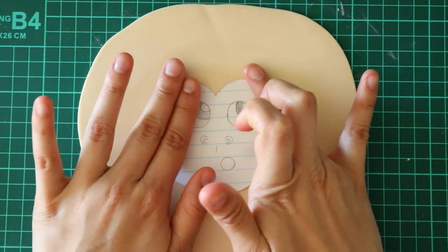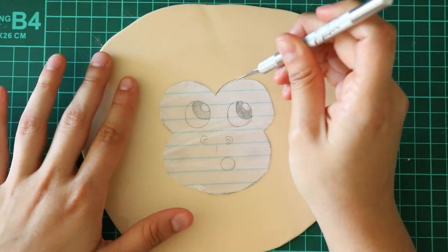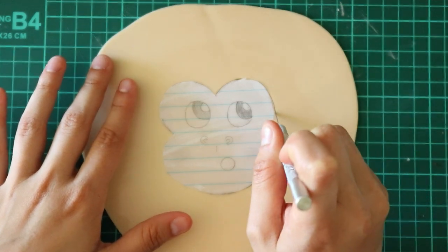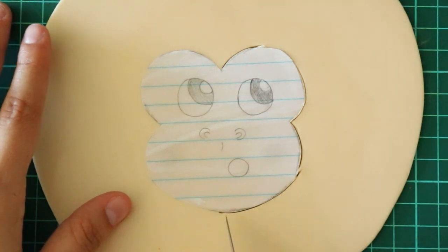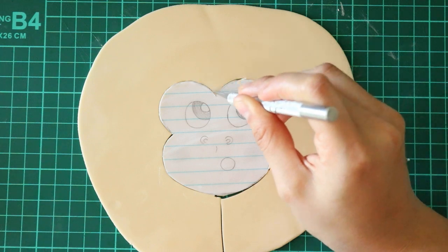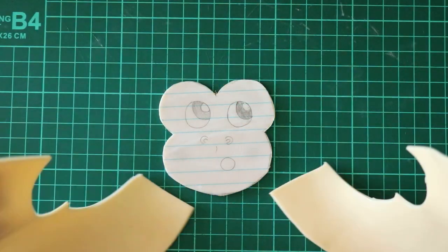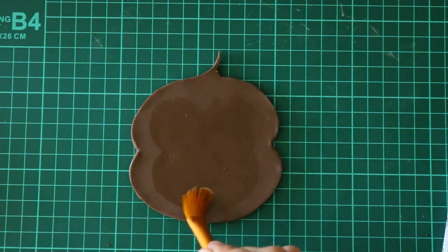Now I'm going to trace out the face using this ivory fondant color. To glue it on, I'm using water.